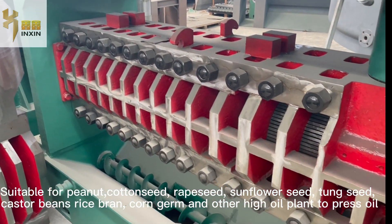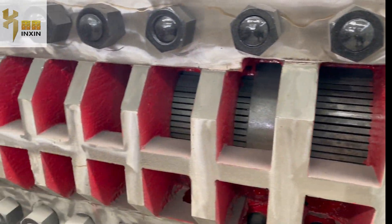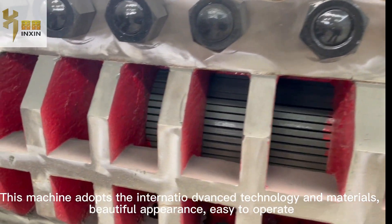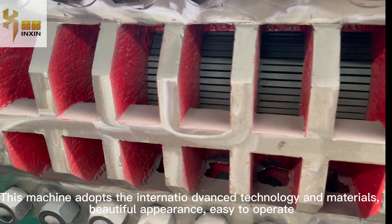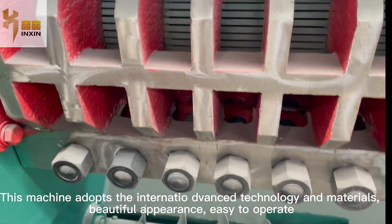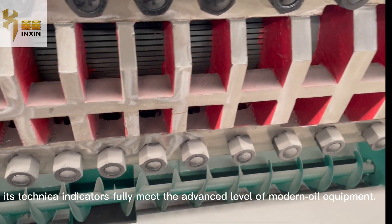It is also suitable for tongue seed, castor beans, rice bran, corn germ, and other oil plants to press oil. This machine adopts international advanced technology and materials, built for appearance, easy to operate, and its technical indicators fully meet the advanced level of modern oil equipment.